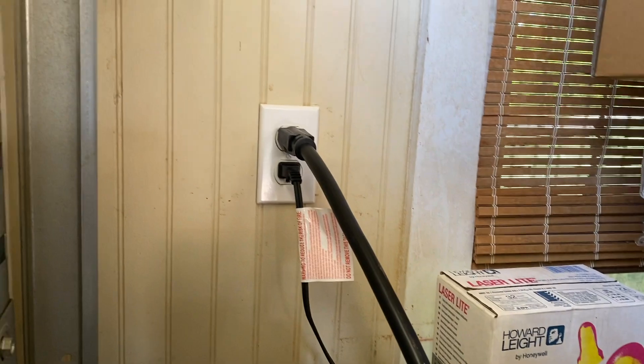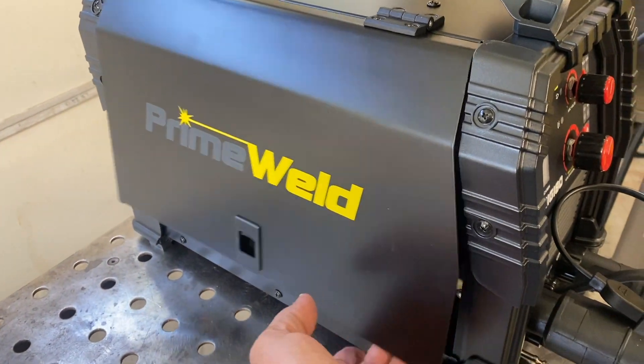This is another in a series — 115 volt MIG welding, horizontal outside corner joint on 11 gauge, eighth of an inch thick steel. We're going to get right to the meat, so I'll list all the settings at the very end.